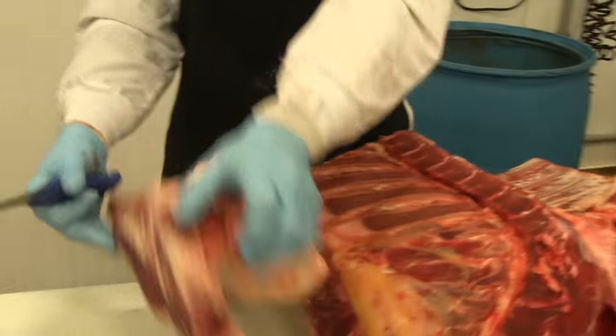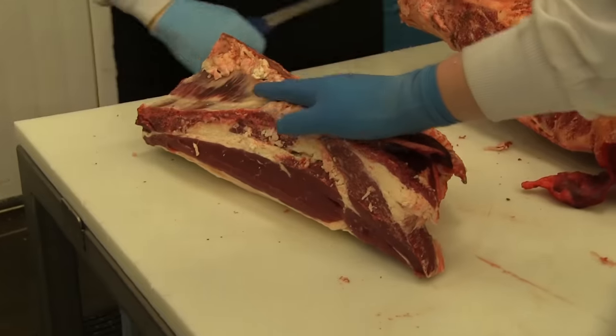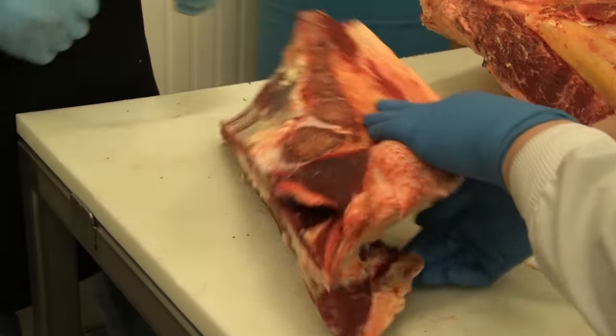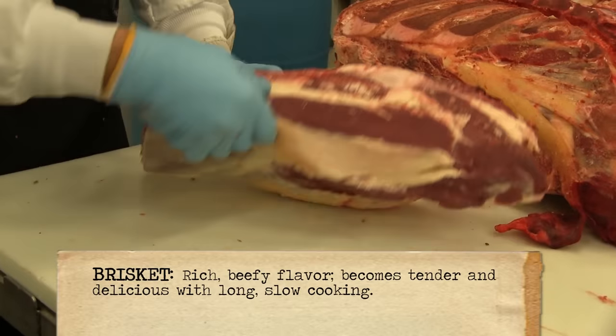This is what the brisket looks like prior to taking the bone out. You can see it's got a nice layer of fat, which makes it good for smoking and barbecuing. Brisket is really in right now.